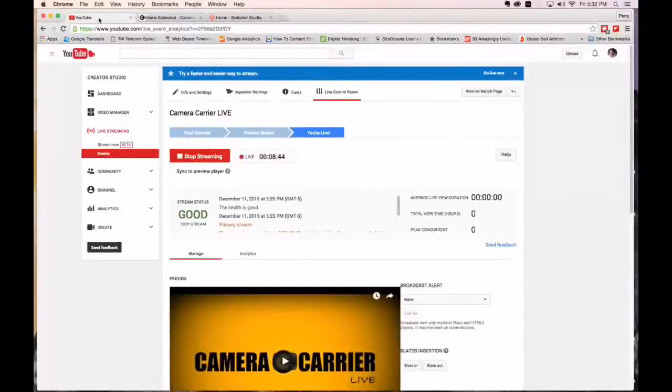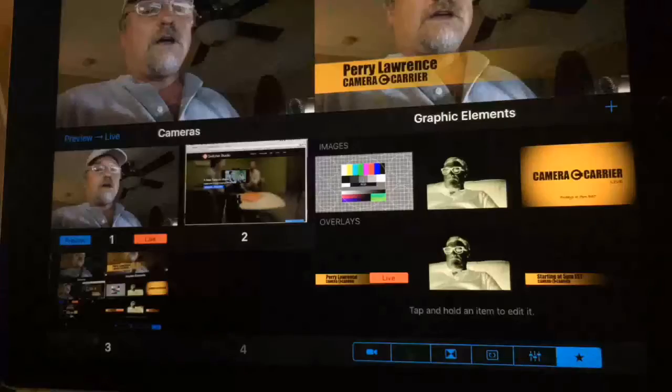This is all happening on an iPad and two iPhones and a Mac. I can bring in my Mac screen, bring in my iPhone, bring in the camera on my iPad, and switch between front and back cameras on the iPhone.